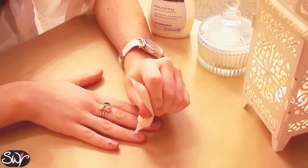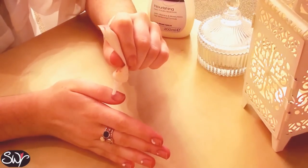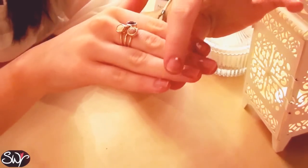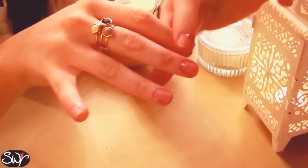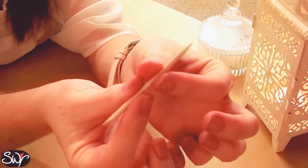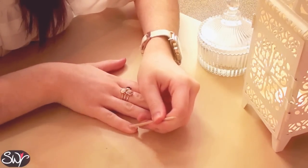So just squeeze out a small amount at the base of the nail and then massage it in. Then I like to take an orange wood stick just like this and push down the dead skin around the cuticle area.